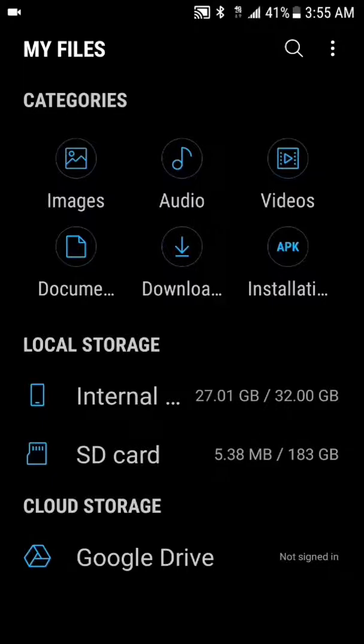I've got 183 gigabytes to use up before it gets full. For all y'all that don't know, this is a 200 gigabyte SD card, but the system takes up some of that memory on the SD card. You also have other memory that gets taken up.